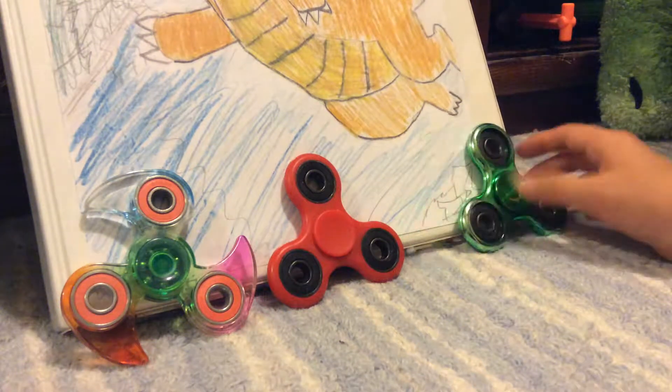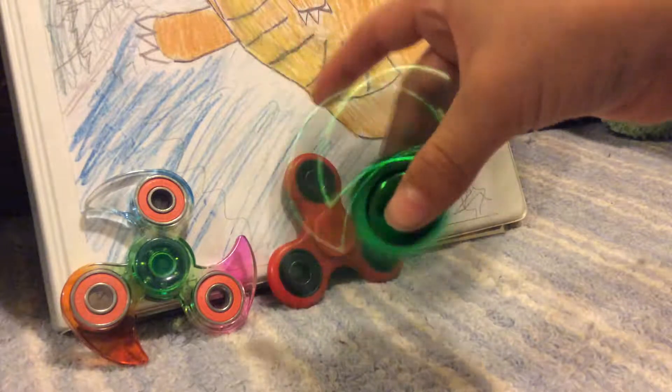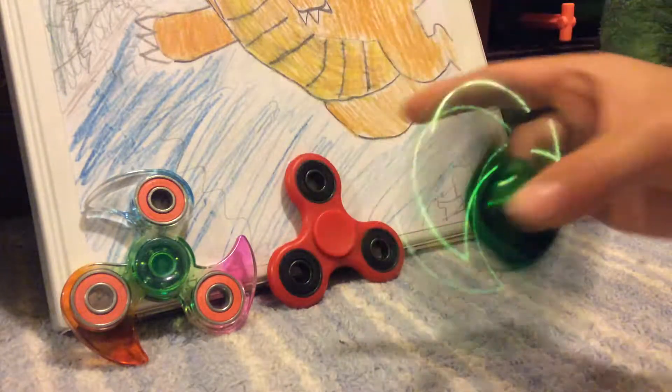This is Key Buster 1 and today we'll be doing fidget spinner tricks with the green fidget spinner. So let's get started. Alright, this one is a beginner. I call it the lip lover.